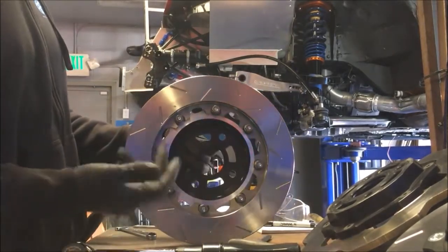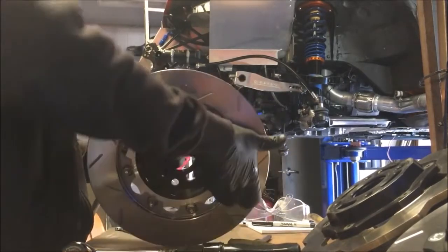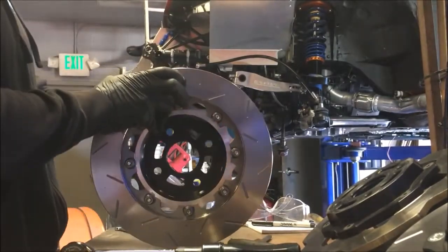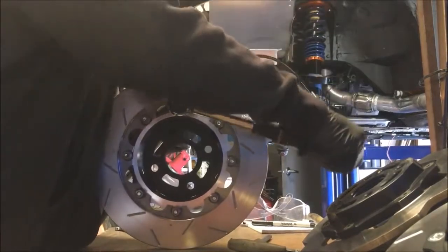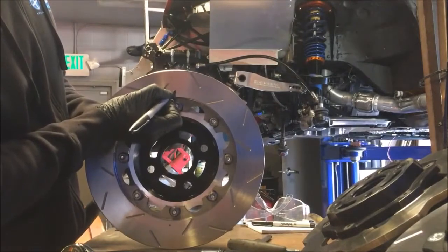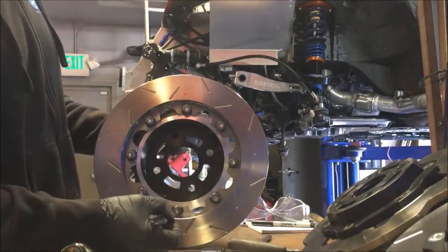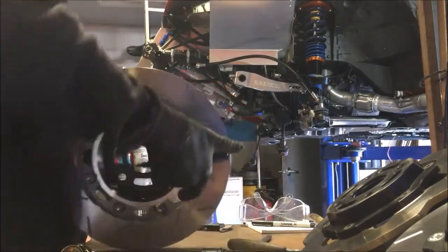Always do it in a star pattern, same way you would do lug nuts. So since we've done this one, now we're going to switch to the opposing. And same thing. Pop a dot on there. Now obviously you can't go directly across since you already did that one, so you're going to switch to one of the adjacent nuts and bolts.